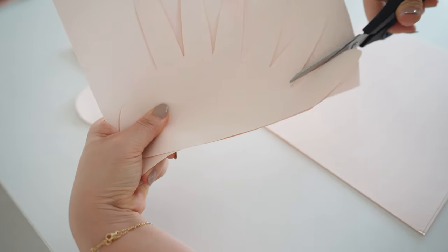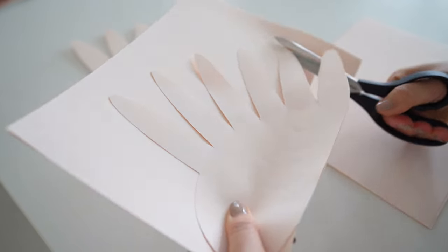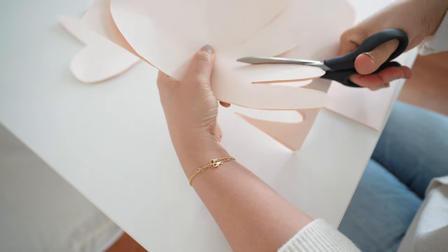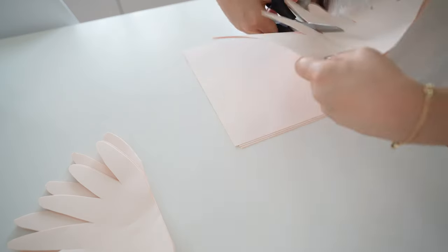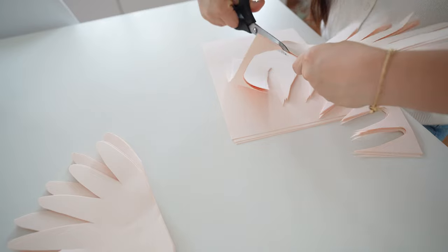I used a regular size hyacinth template but resized to fit one shape on one letter size paper. You could do this with your Cricut, Silhouette, or other cutting machines, and you can print and hand cut if you don't have a cutting machine. I just cut one on my machine and stacked a bunch of paper and cut by hand.